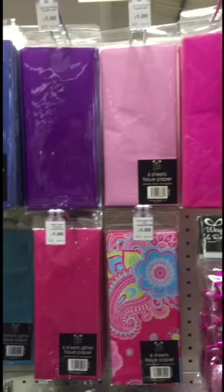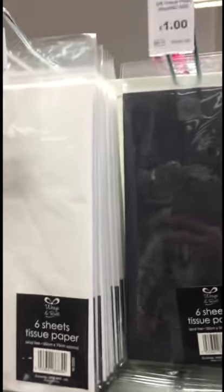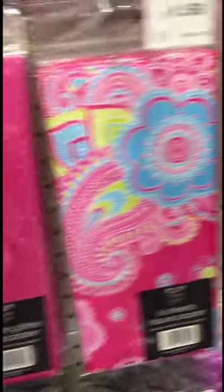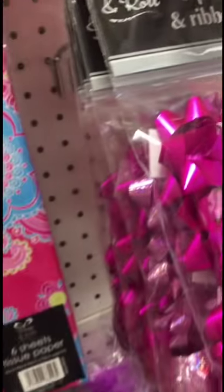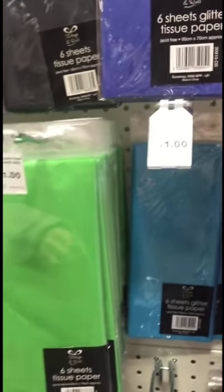So this is what I've come for: tissue paper. This is some of that — that's quite pretty. So that's the tissue paper.